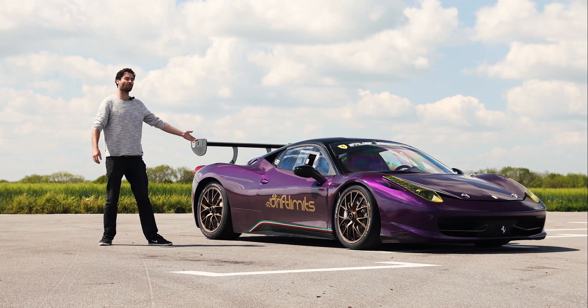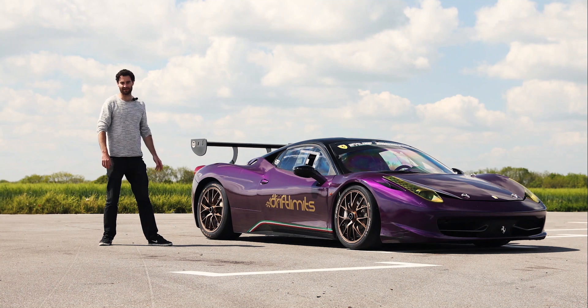Welcome to the Ferrari 458 Challenge, designed as an all-out racer and built to compete in Ferrari's one-make racing series.